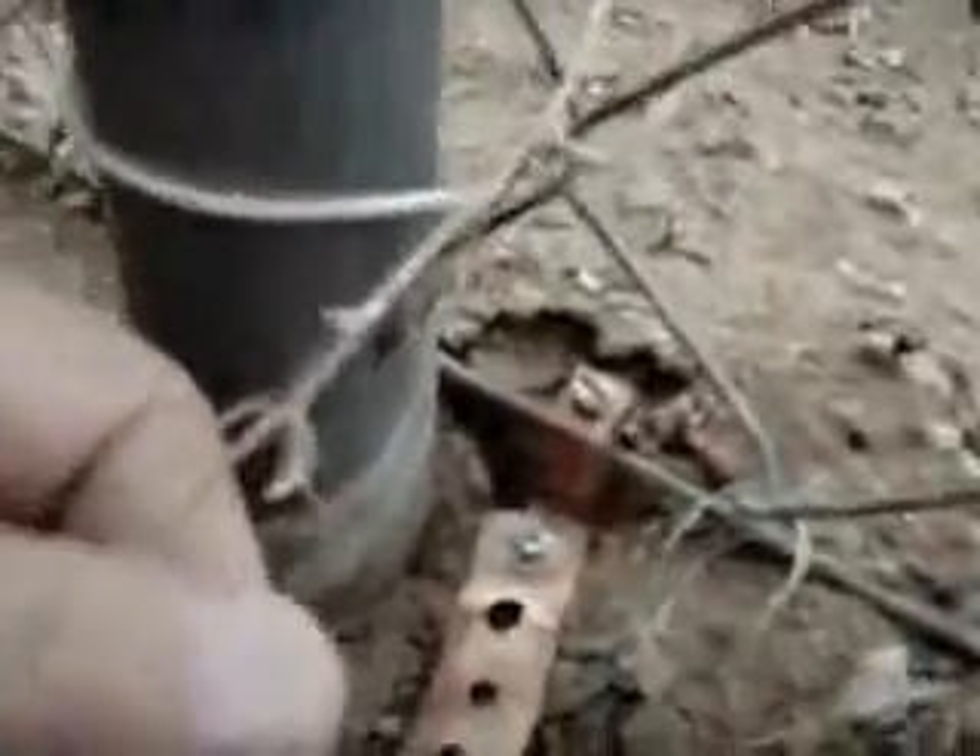Our counterpoise, of course, is this chain-link fence. Right down here we've got a wire that attaches onto this wire here, and that goes the entire length of the fence, which surrounds the compound quite nicely. So we've got a lot of counterpoise. This metal building is grounded too.